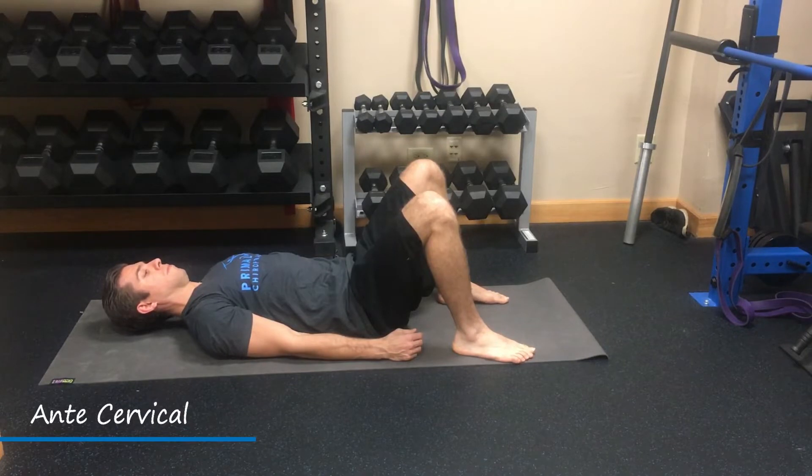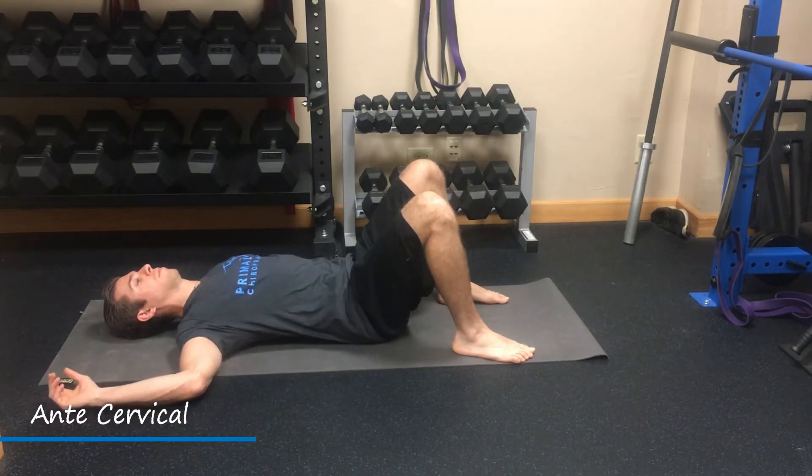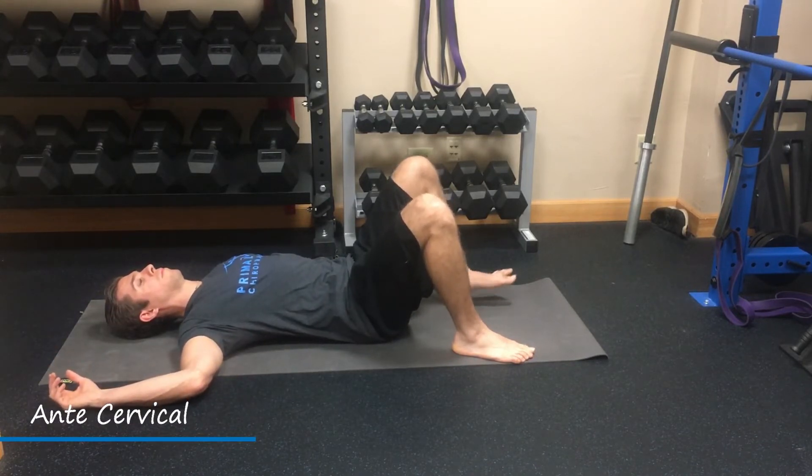From here, the movement is very minimal — about a centimeter off the floor — and we're going to hold the nicely packed neck position. Once you get a little fatigued, you can drop down and repeat sets. A harder progression is the rolling pattern with the same exact neck technique.